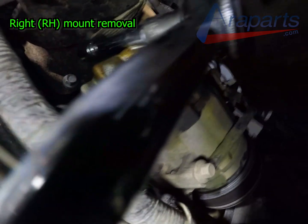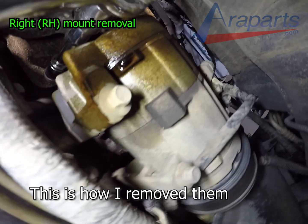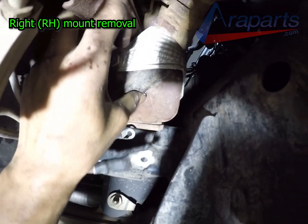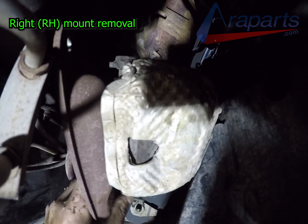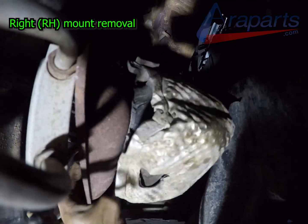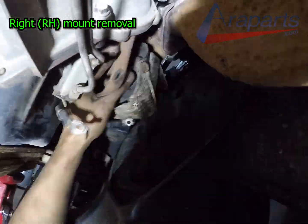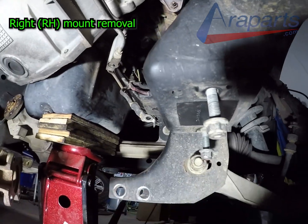Once you remove those three engine mount plate bolts, you can start removing the engine mount. It's going to be the same process as the driver side — this one has two studs on the bottom, so you'll have to turn it and get it out. This took me a little while so I fast-forwarded, but I don't like to skip all these little details like maneuvering the engine mount out. She ended up getting out, and she's out.